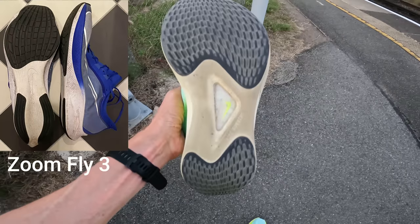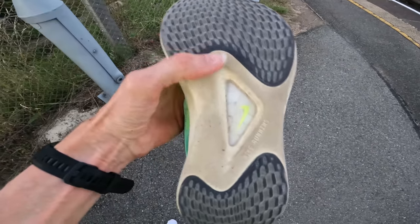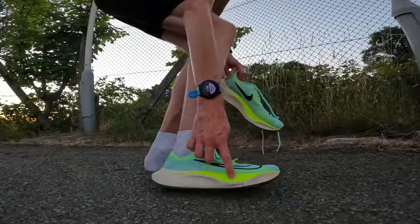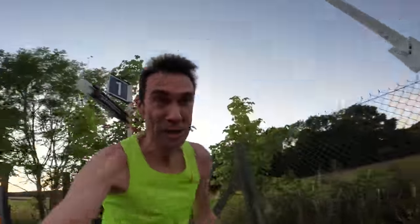The outsole has a fairly standard rubber front and back. That little triangle in the middle is sort of plastic and you can see the ZoomX underneath. On the right shoe it says ZoomX but it doesn't seem to show it on the left shoe. The drop isn't really stated on the website but it's about 10mm — feels like a normal drop.